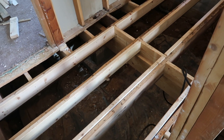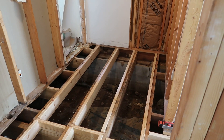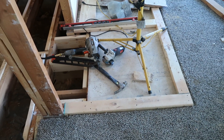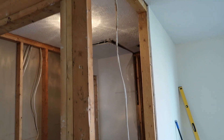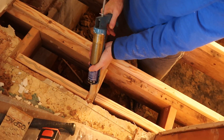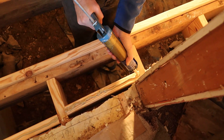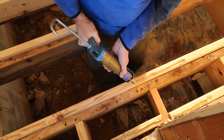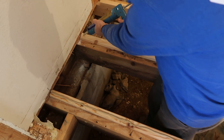Hey everybody, welcome back! Frank got those floor joists in that I showed in the last video, and I kind of give you a little glimpse of where the shower and the washer and dryer are going to go. We started laying the floor and we are using liquid nail construction adhesive to cement that down along with screwing, which you'll see in this video. We used AdvanTech flooring for this.